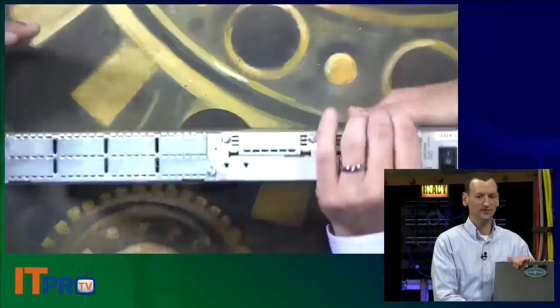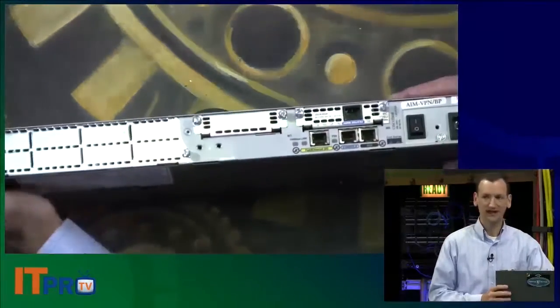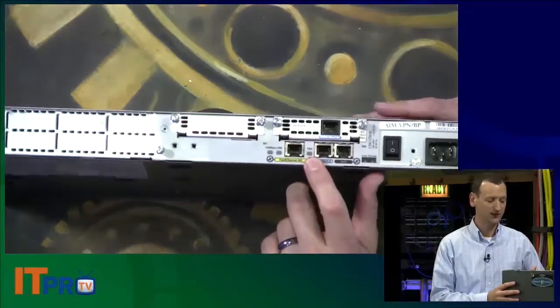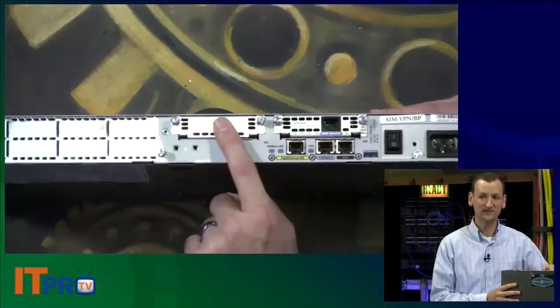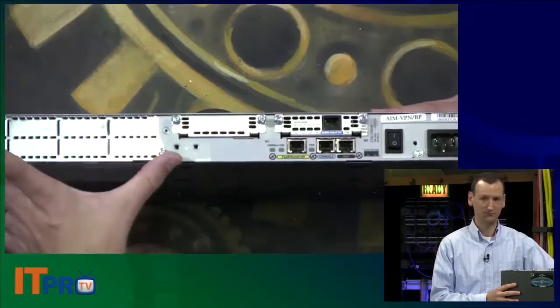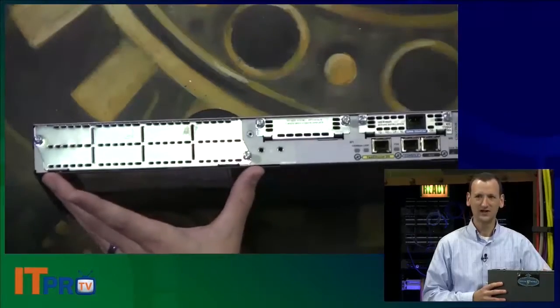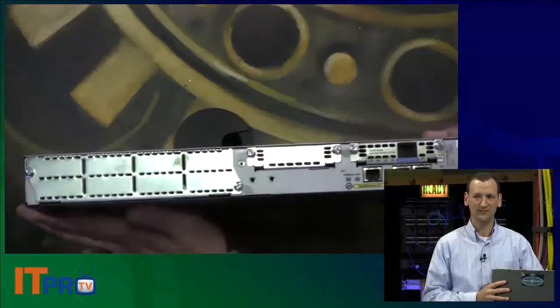The first difference you'll notice — let's go to our Skycam — is that on the backside of a router like this, we've got network jacks, and there's several jacks built right into the unit. But there's also a number of slots and bays — what's called a network module. There are a lot of different ports on the backside.